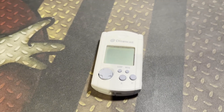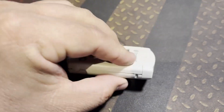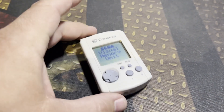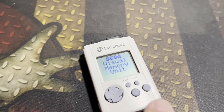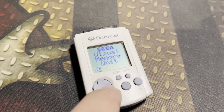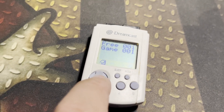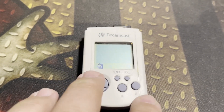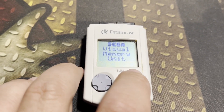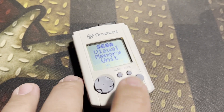The VMU, or Visual Memory Unit, was not your standard memory card. It features a small LCD screen and audio output from a tiny speaker. It was powered by two 3-volt button cell batteries. It had a d-pad and four buttons to access the memory unit's internal functions and to play minigames. Out of 128 kilobytes of space, you're only able to save to 100 kilobytes total. You're able to review game data and delete files if you want to make some extra space.